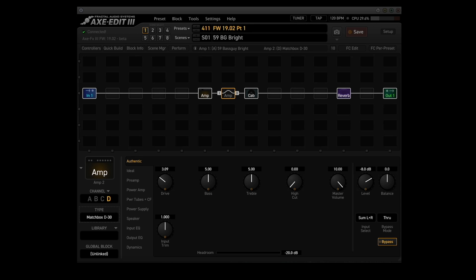So let's start off with number one: updated the 59 Bass Guy and 5F8 Tweed models to include both drive controls — the bright drive and the normal drive.